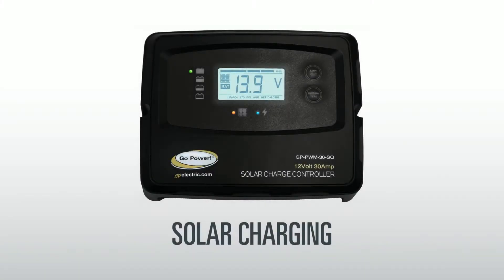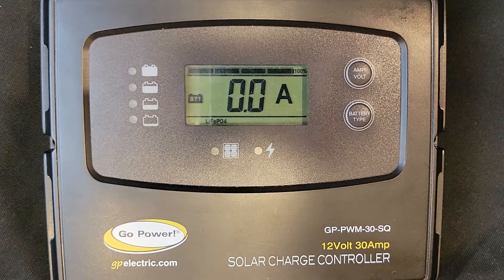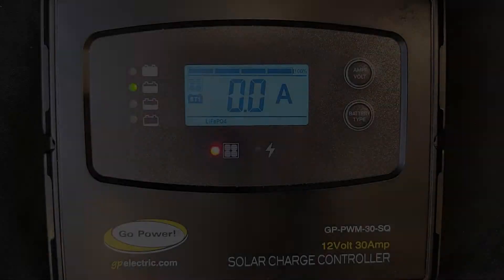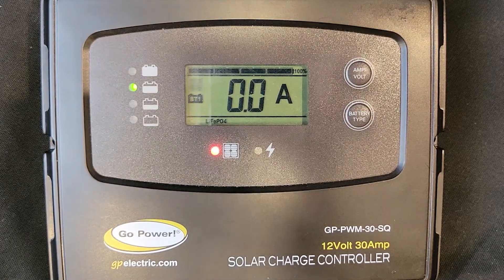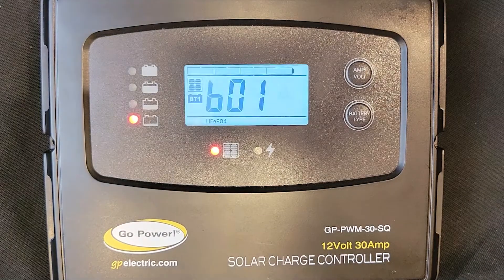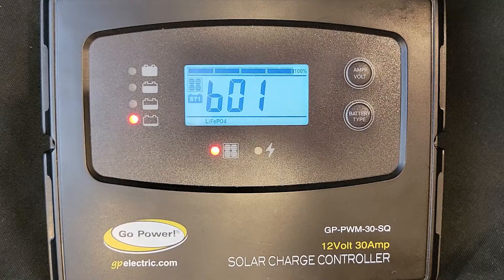Solar charging: When solar is actively charging your battery, the controller will display a solid red LED light and a solid blue LED light. The battery indicator along the top of the LCD screen will also indicate it is charging. When the solar controller deems the battery to be full and solar is no longer charging, the blue LED will turn off. If your solar charging has become weak or insufficient to charge your battery, the red LED light will begin flashing, and you will also notice a solar panel symbol on the screen to indicate there is an issue with your solar connection. See our video for errors and fixes for the SQ controllers in the playlist.